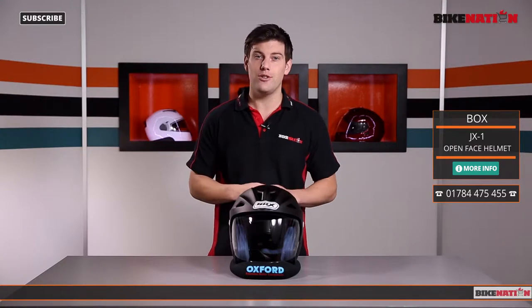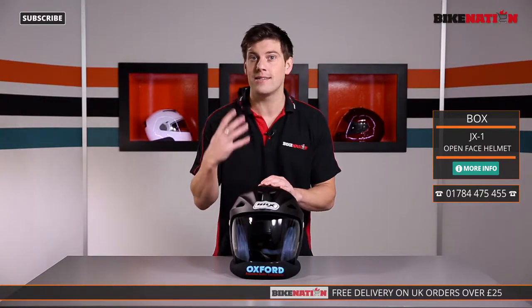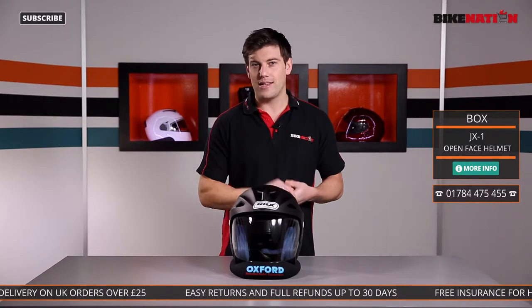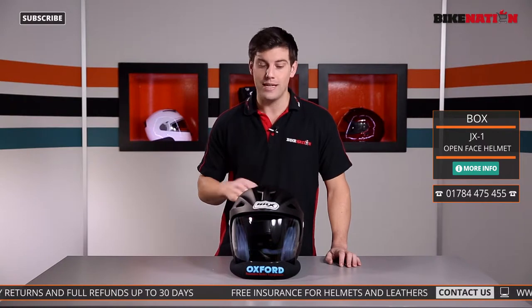There are quite a few different open face helmets on the market, and if you have a look at Bike Nation you'll find all the different models available to you — some that have got internal visors, sun visors, and quick release systems for the visors too. Lots of different options, so check out Bike Nation. There's a little ticker tape running along the bottom of your screen that will give you all the details of where to find us.